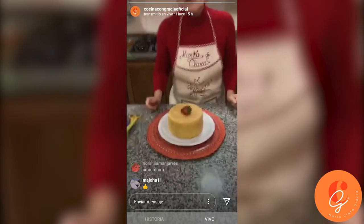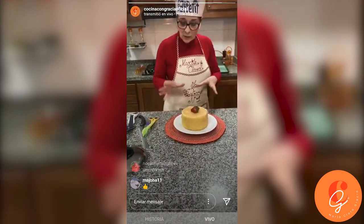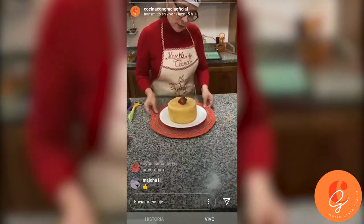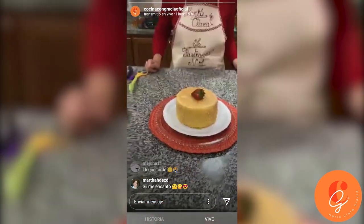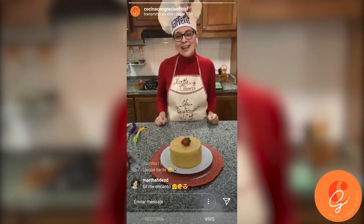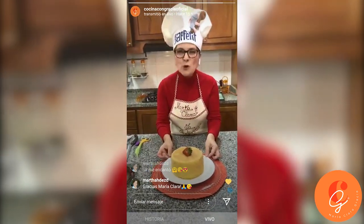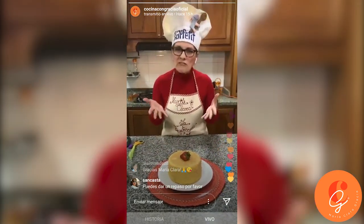Did you like it? Do you have more questions? We're done. I'm going to take a photo of this dessert that turned out beautiful. That's all — that is our torta de las tres leches. I want you all to enjoy it and know that cooking is very easy, and with this recipe it comes out delicious.